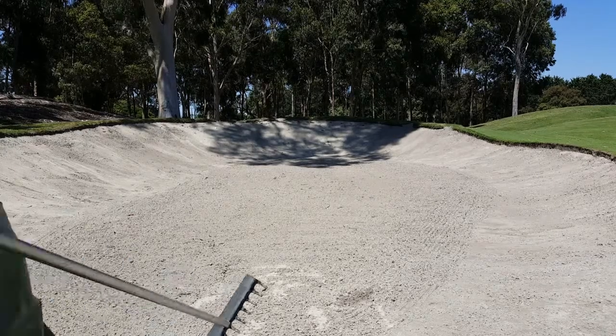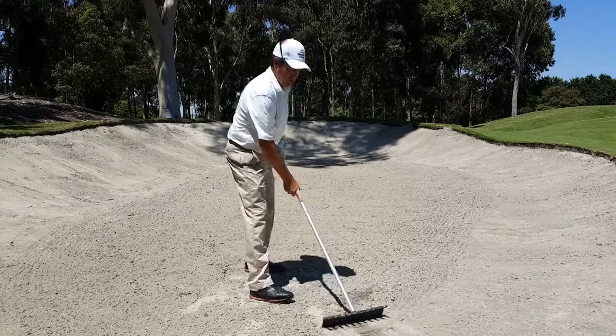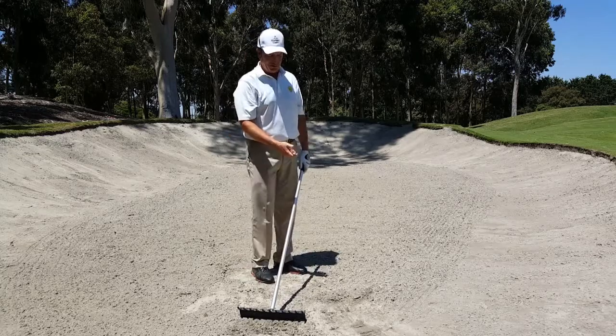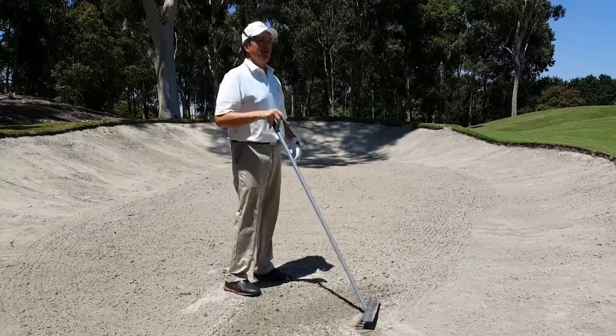We're back in the bunker and one of the things you want to make sure you use is the rake. Some of the things to remember from that last shot: open the clubface, and when you open the clubface, turn the club then re-grip. Keep your feet grounded — that helps you dig the dirt.